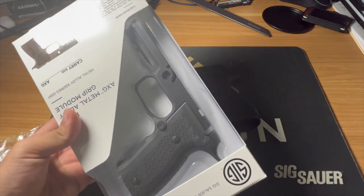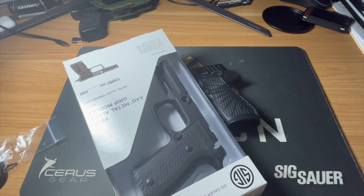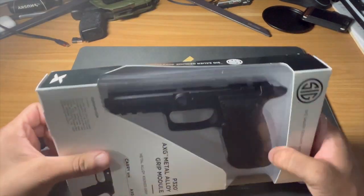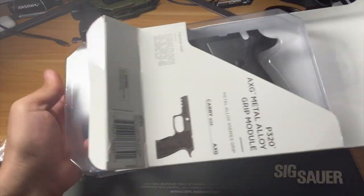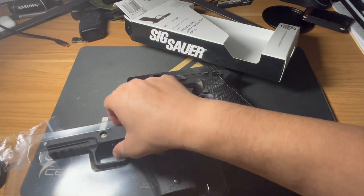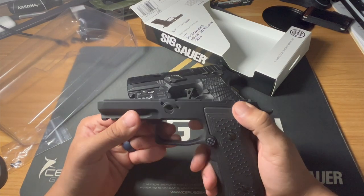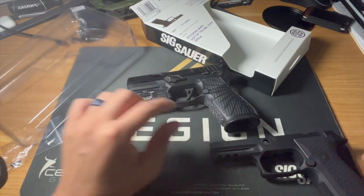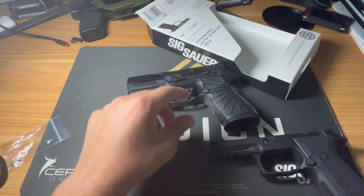Here is the packaging they sent — it comes with stickers and a receipt. I opened it off-camera so my personal information wouldn't be on film. Here is the grip module itself: it's an all-aluminum frame and it has aluminum inserts for the grip panels.